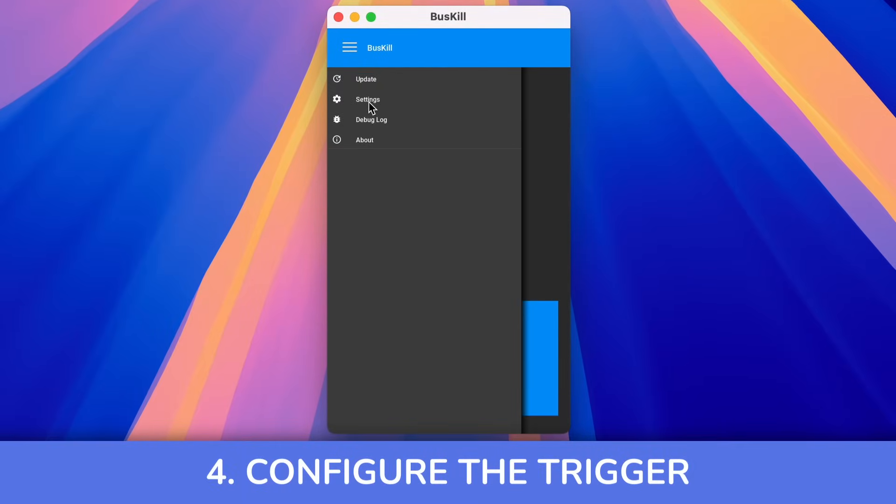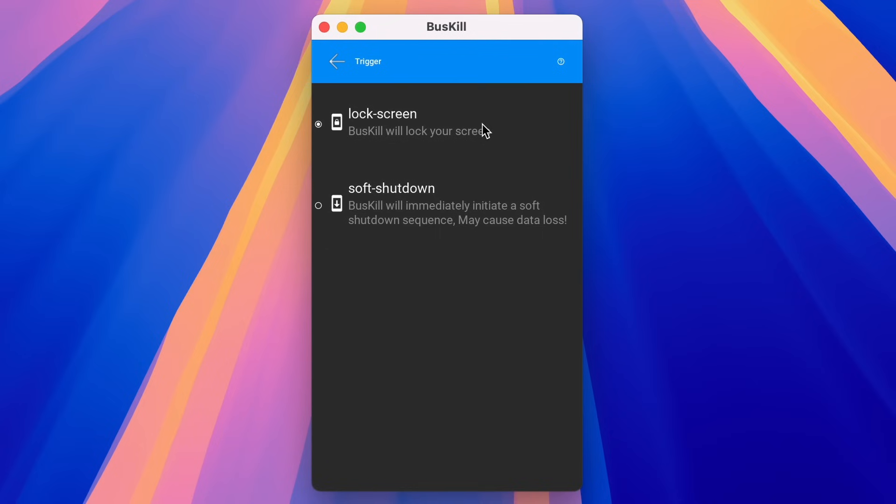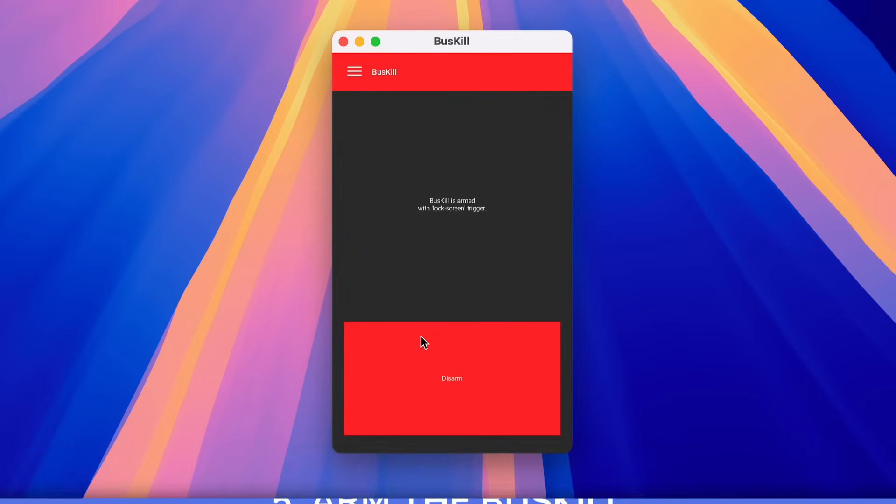From there, open the app and configure the single setting, which is the trigger. I set it to lock my screen so I don't risk data loss if I'm in the middle of editing something in public and it disconnects — that could be a bad false positive. You can also set it to shut down instead, but then you might lose your data in the event it's accidentally triggered. Just click ARM, be sure to test it out, and you're good to go.